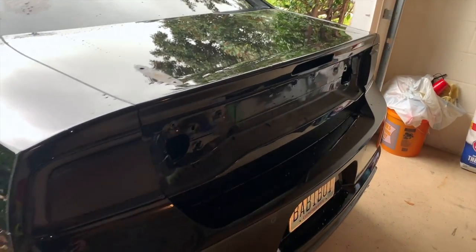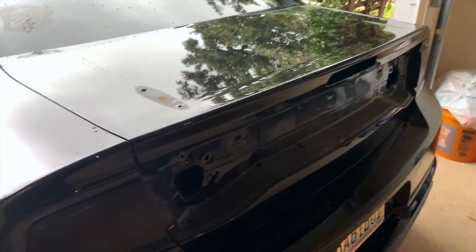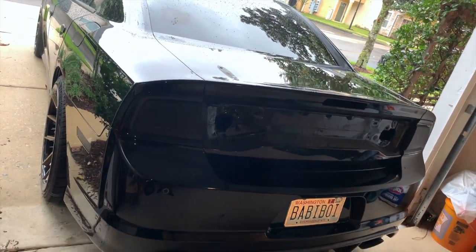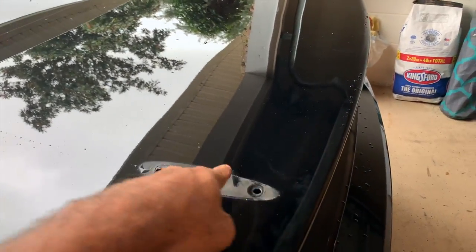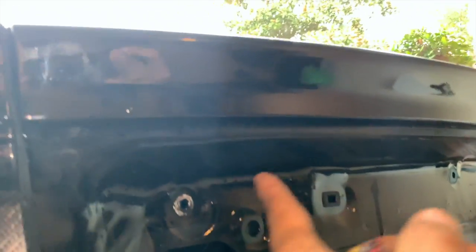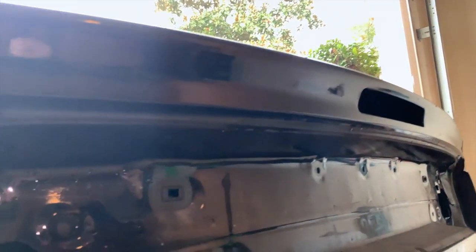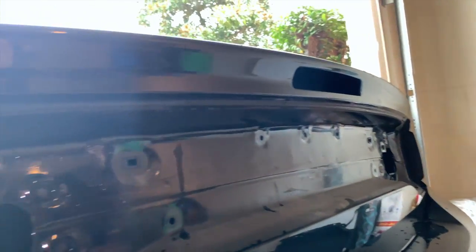We got everything removed — that's why the car looks so weird without the spoiler and lights. You cannot have this body style and not have a spoiler — it just looks weird. We're gonna clean and prep the surface. It's really important when you do wraps that you also clean the areas where you'll be doing the tuck, so it doesn't lift up and start peeling.